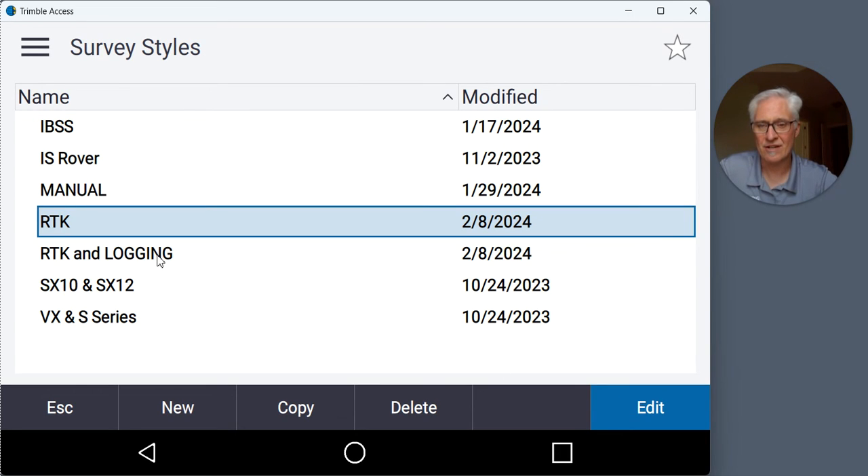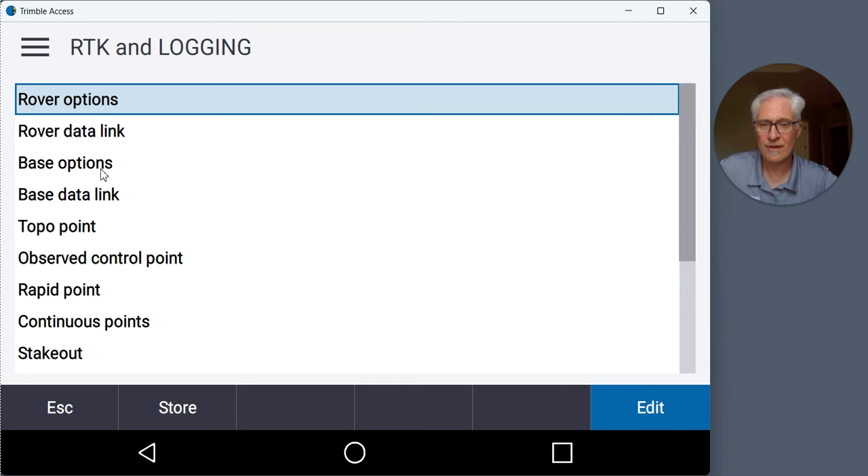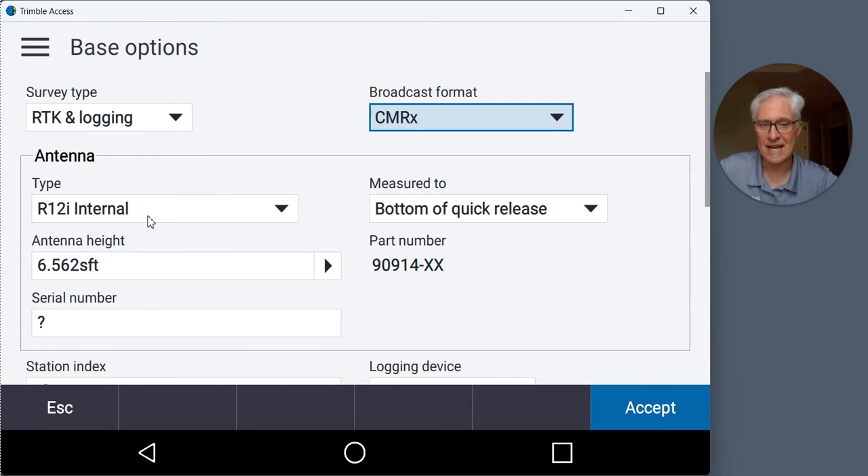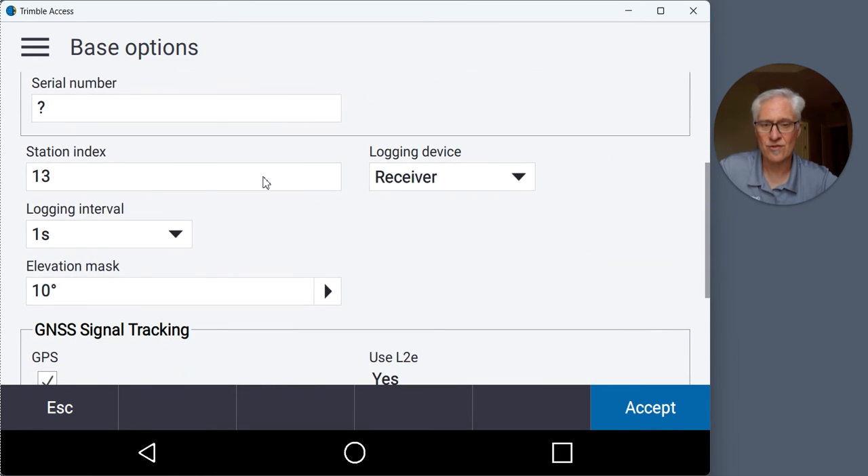Now I can tap the RTK and logging survey style to edit it. The only thing I have to change is under Base Options: change the survey type from RTK to RTK and logging. Then scroll down and make sure your logging device is set to the receiver. That way you don't have to leave the data collector at the base — the raw data will be stored in the receiver head.